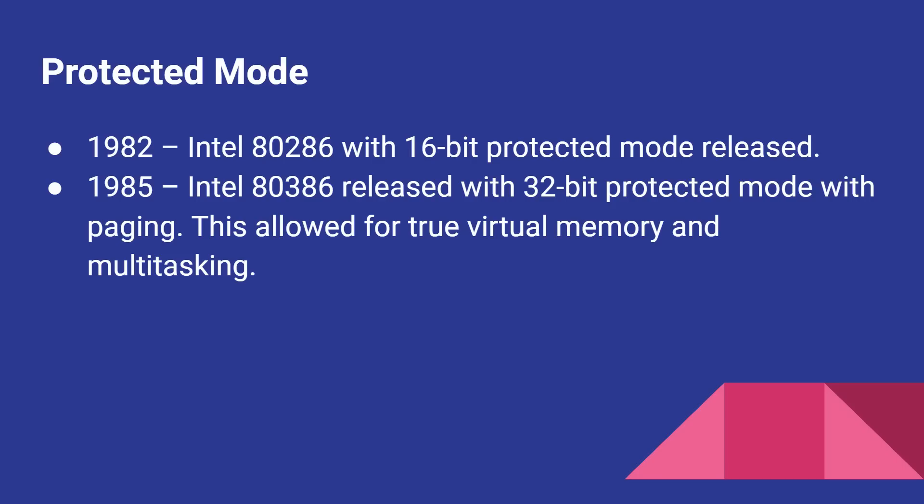So 1978 with the 8086, 1982 we had the 286, 1985 we had the 386. Now the 286 and the 386 both booted up in exactly the same way as the 8086 to preserve compatibility. So the 386, when it boots up, still boots up in real mode. Then it needs to switch into 32-bit protected mode, and then it can start doing the 32-bit memory management stuff.